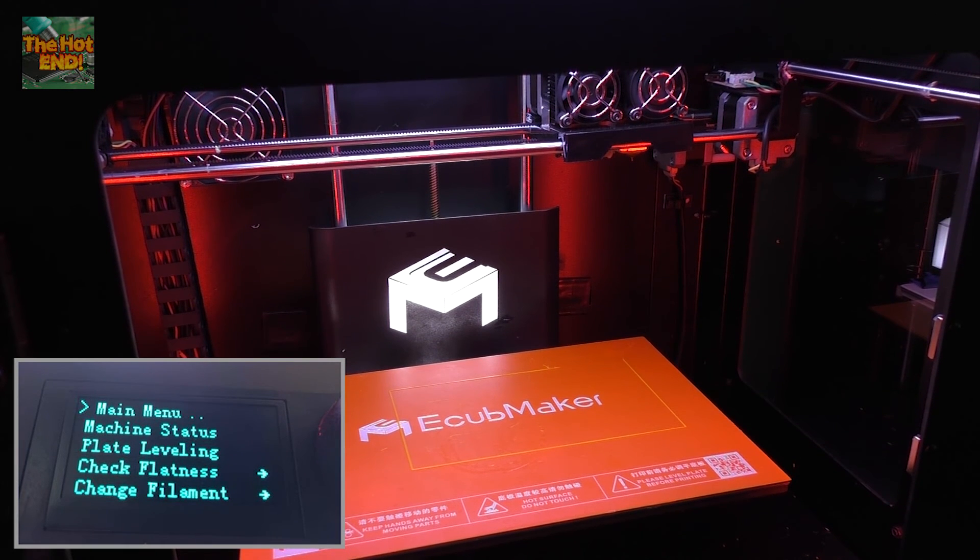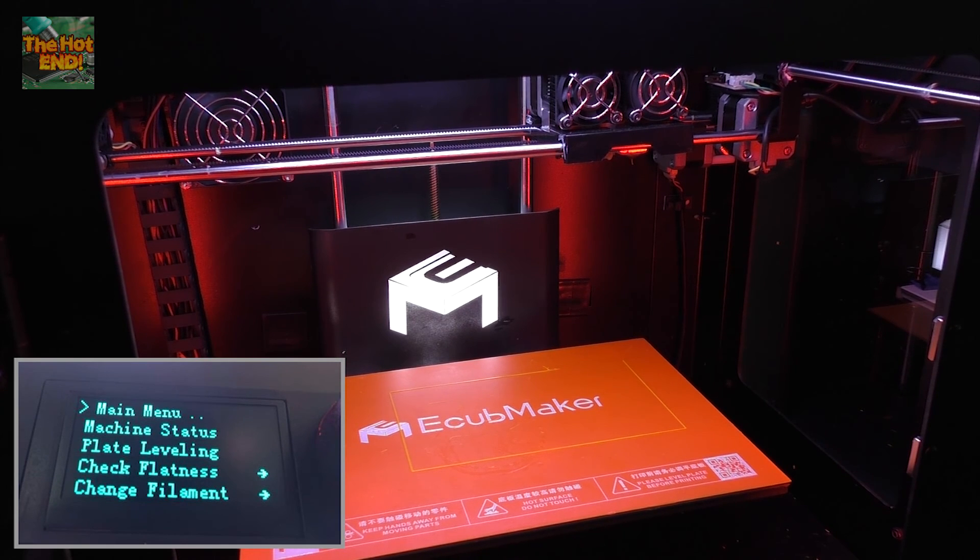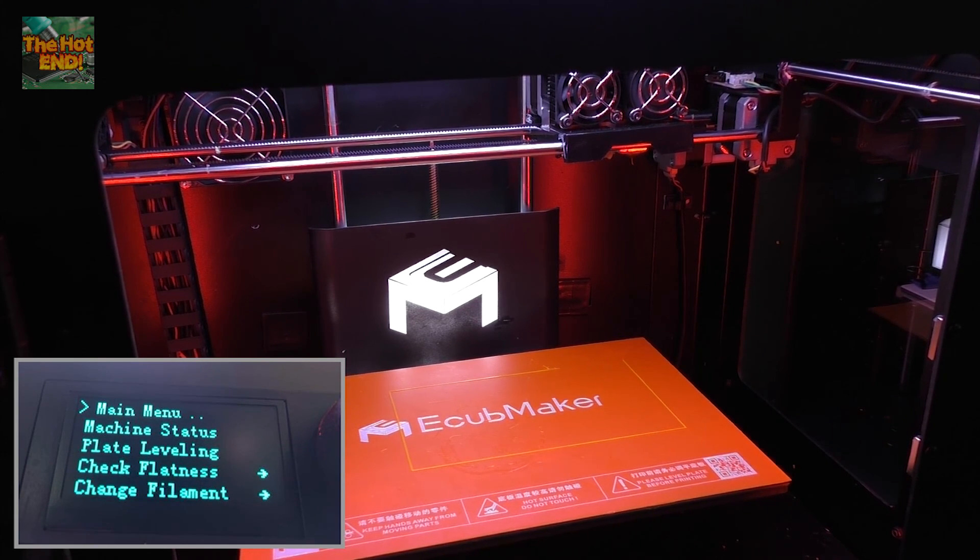So yeah, I just wanted to show you that. That's one of the coolest features I've seen for a while. There'll be some more videos to come in the future, so please stay tuned. Links to this machine, if you would like to purchase it, are in the description below. Thanks guys.